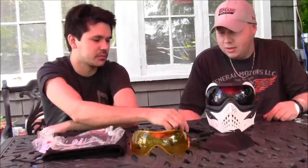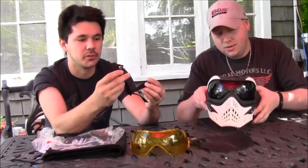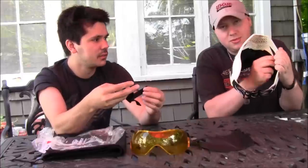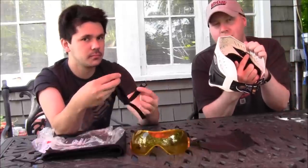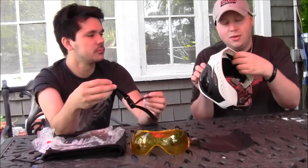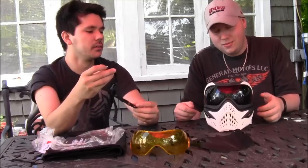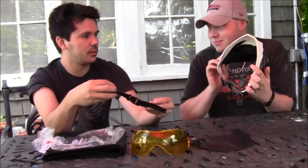It has a detachable chin strap — that's pretty cool, nobody else does this. The clips are in here; they don't remove unless you take out the V-Force logo, but they don't get in your way.